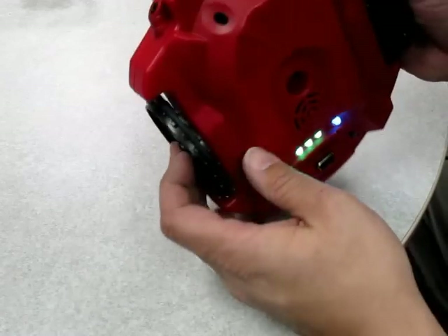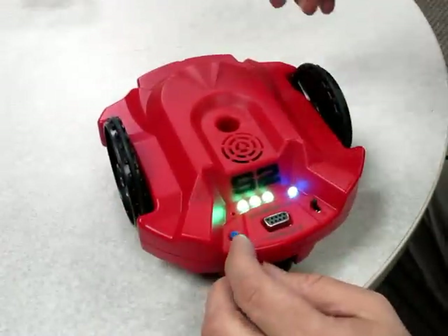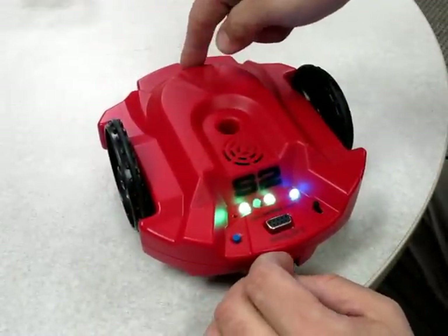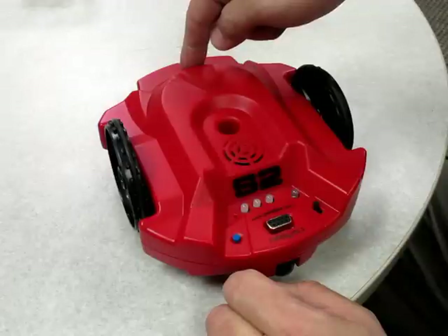That's actually how you program the different demo modes — by covering up these three holes on reset. So the next one: I'll cover up the middle one, hit the reset, and wait for the beep.